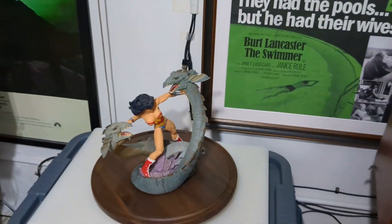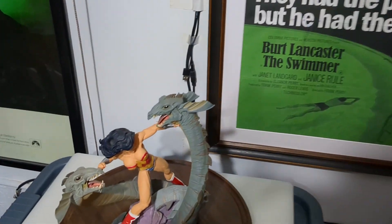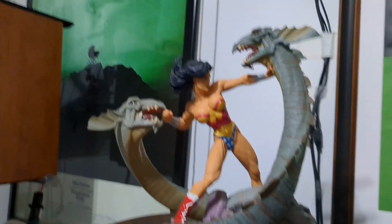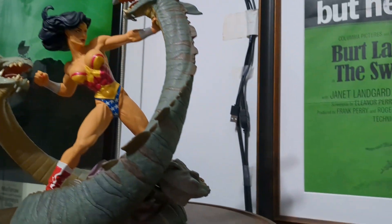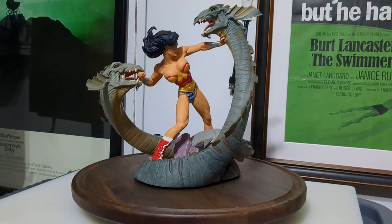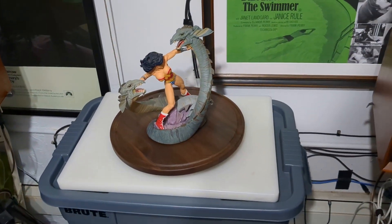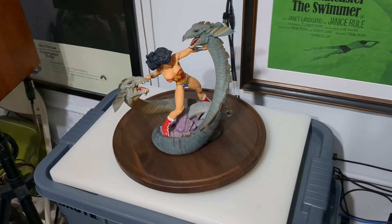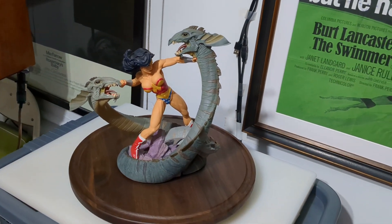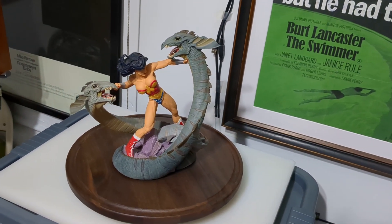I don't really have this statue as a centerpiece because of Wonder Woman - it's more so because of Hydra. The three heads are emblematic of Trinity: Father, Son, Holy Ghost; beginning, middle, end. You know, life comes in threes - intro, body, conclusion; breakfast, lunch, supper.